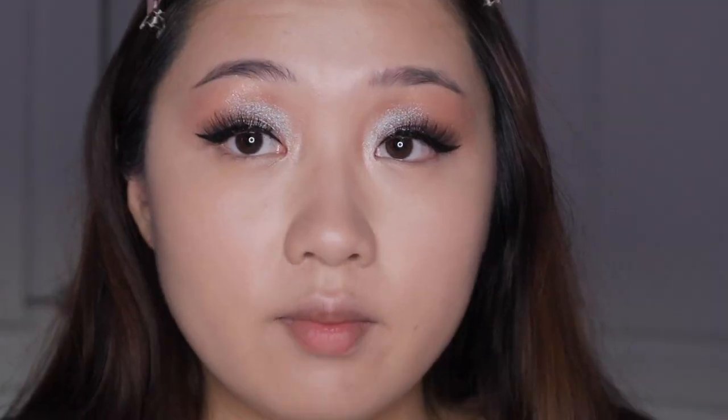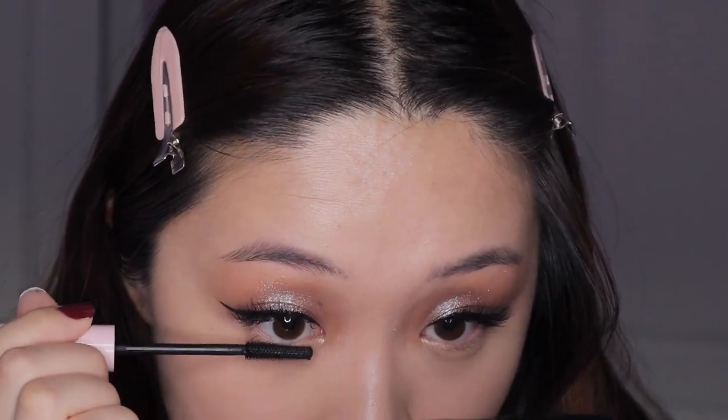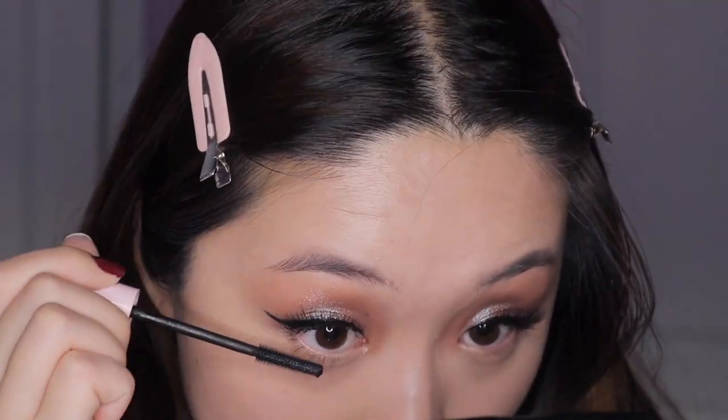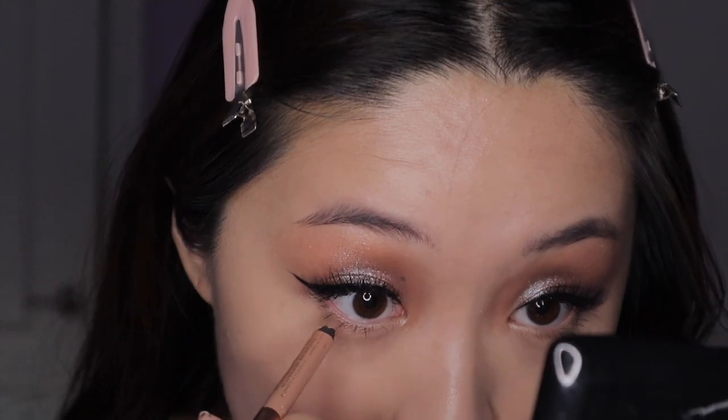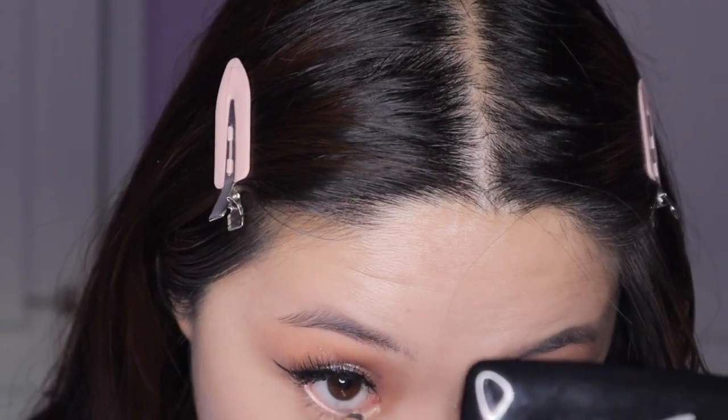The MAC lashes — the only indication I saw on the back was A80, so I got them for free as a gift with purchase. I'm also going to line my waterline with a white metallic liner — that wasn't in the video but I just want to make my eyes pop more. I think that's it for the eyes.